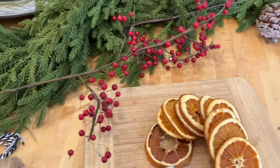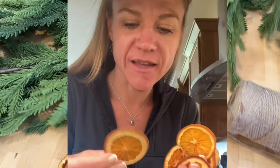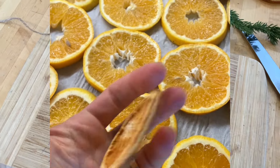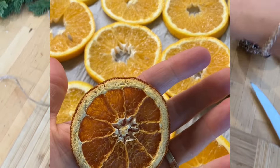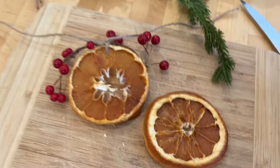You also want to dry some oranges from the grocery store. I will link a video below to show you how I did that — so easy. You just stick them in the oven at 200 degrees for three to five hours, flip them every 30 minutes. So easy — I will give you the link.